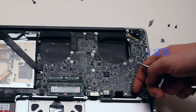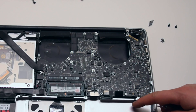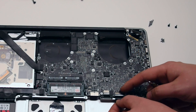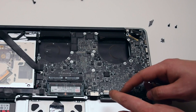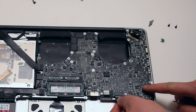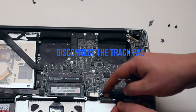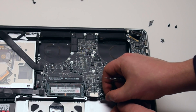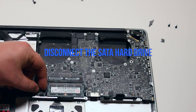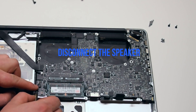Disconnect the battery life indicator simply by pulling it up. Disconnect the keyboard — there's a little lever that you have to push up to unlock the keyboard connection, then you can pull it out by the tab. Disconnect the trackpad. Disconnect the SATA hard drive.